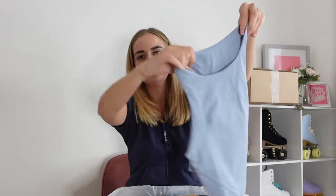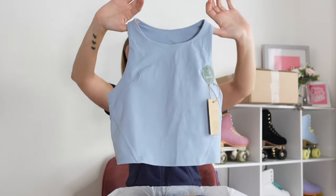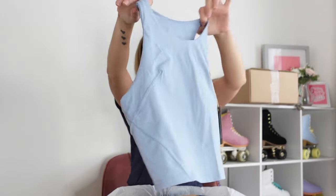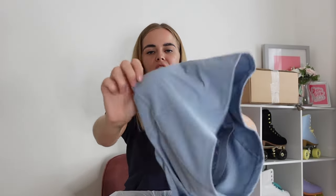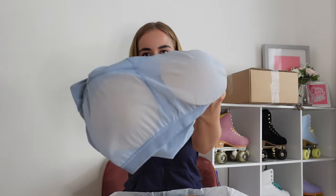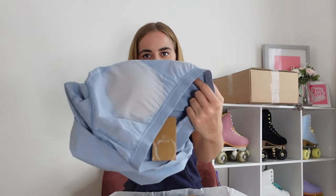These cute little shorts I'm planning to wear with this cute little workout top. At the back it's a racer back, and it's got padding in it — I love it when tops have padding so you don't have to wear a bra. It's actually got a little built-in sports bra bit underneath. I love that, that is so good.